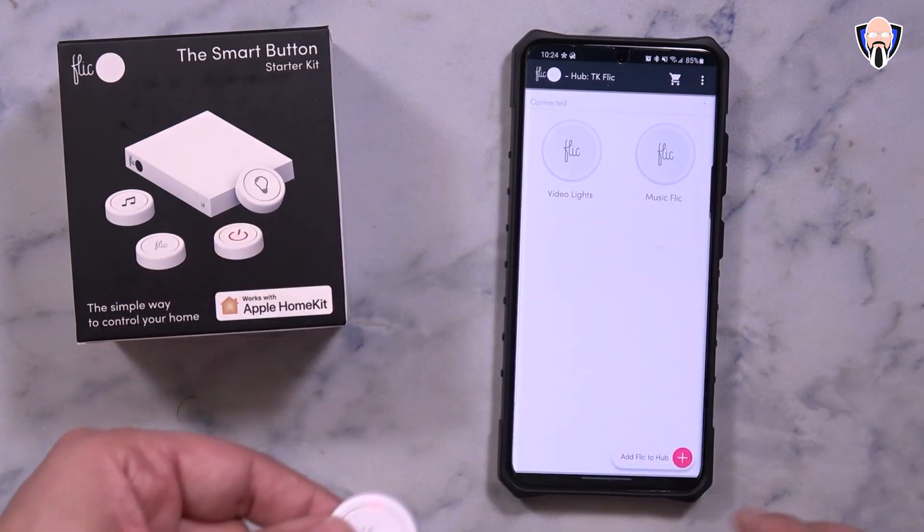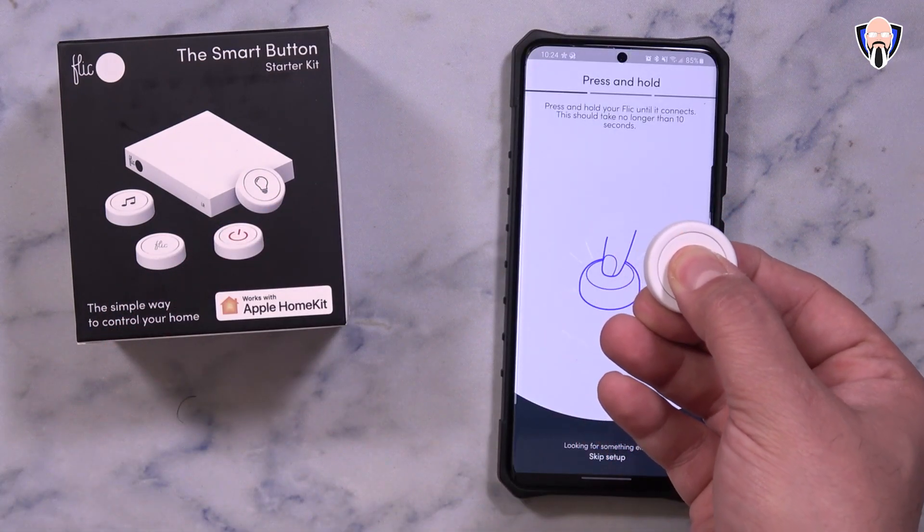Each button has a sticky pad on the back which makes them easy to place in different parts of the house.